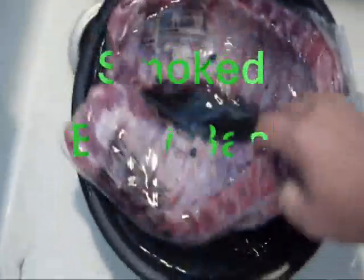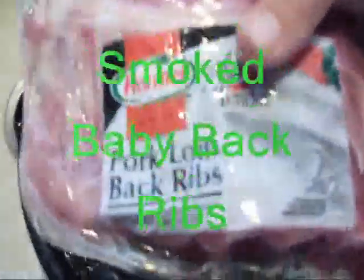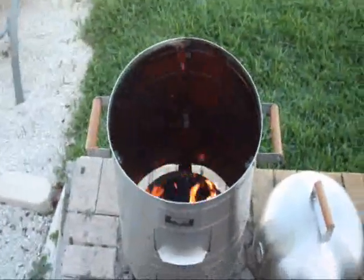Welcome to Ned's Cooking Show. Today we're cooking pork loin back ribs - always tender. Defrosting them right now in some warm water to warm them up. Getting ready to smoke the ribs.